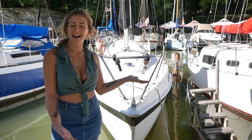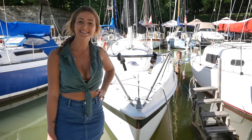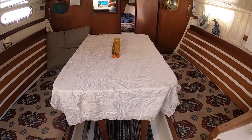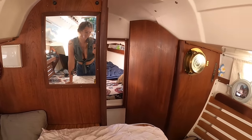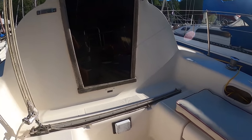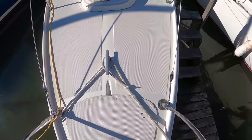Hey everyone, we're back at the boat again this week and I thought I would give you guys a tour of my 1978 Tanzer 26. The Tanzer 26 is a Canadian sailboat designed by Johan Tanzer. There were 960 built in the 10-year production run. They're the perfect balance between a well-performing race boat and a comfortable pocket cruiser.